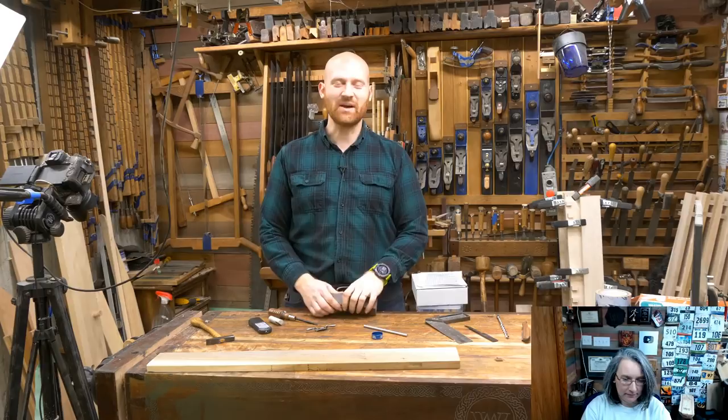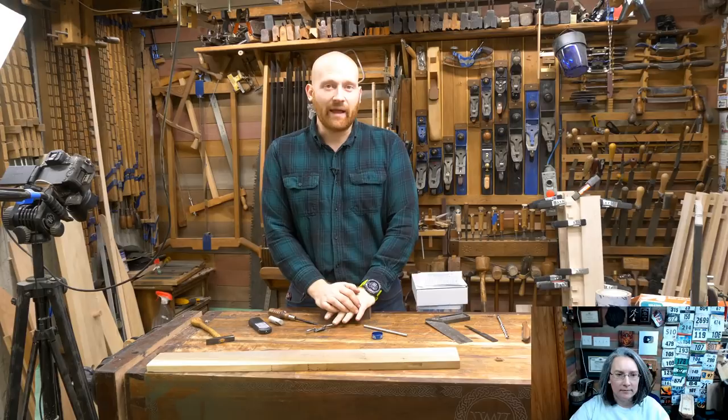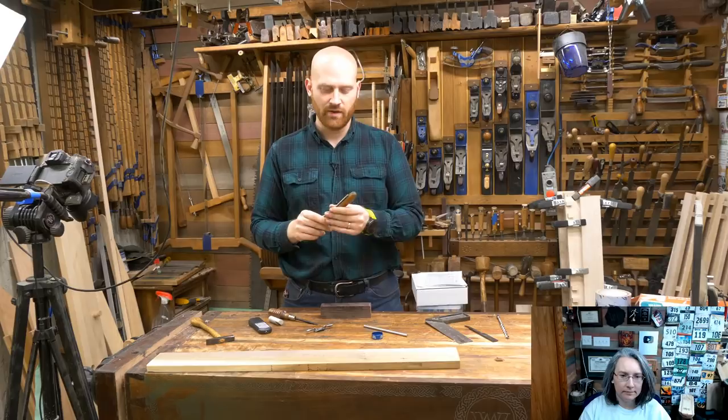Today we're going to be doing a bit of a Q&A. The last several weeks we've been going through making the tool tote. We finally have that all done, so we're going to take a break and do a Q&A because there's always a bunch of questions people have, and this is a good time I can grab stuff and show you exactly on the shop.